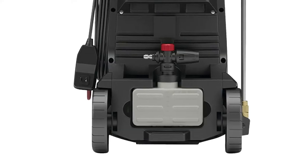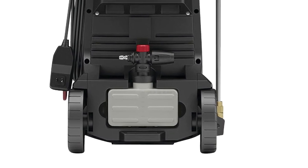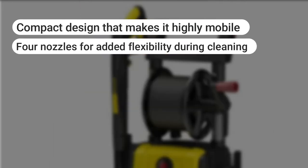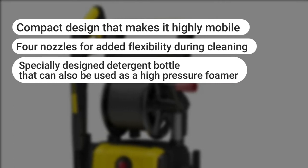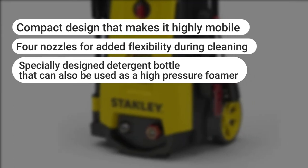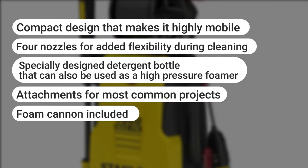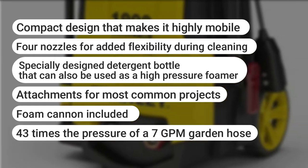To complete the design, you have two small wheels for easy transportation and ease of movement. What we liked: compact design that makes it highly mobile; four nozzles for added flexibility during cleaning; specially designed detergent bottles that can be used as a high pressure foamer; attachments for most common projects; foam cannon included; 43 times the pressure of a 7 GPM garden hose. What we did not like: one needs to get some learning in with the connectors.